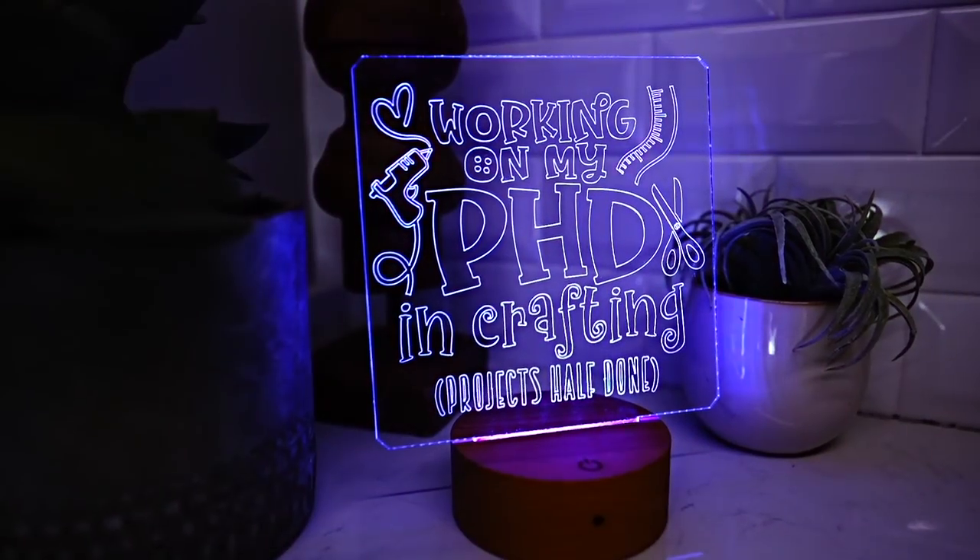Hey, I'm Michael and in this Cricut tutorial I'm showing you how to engrave acrylic with a Cricut Explore Air 2 or even a Cricut Explore 3. This is something you really ought to do after your warranty has expired. Your warranty lasts for the first year after purchasing your machine, and doing this will void your warranty. Fair warning — also do this at your own risk.